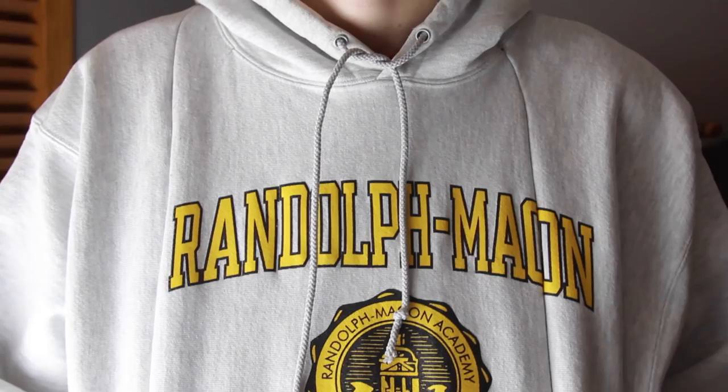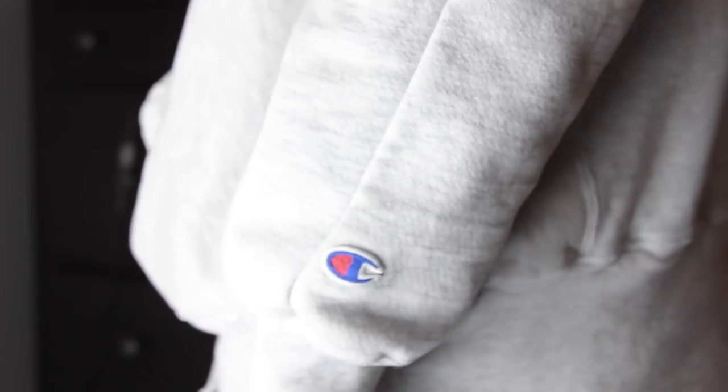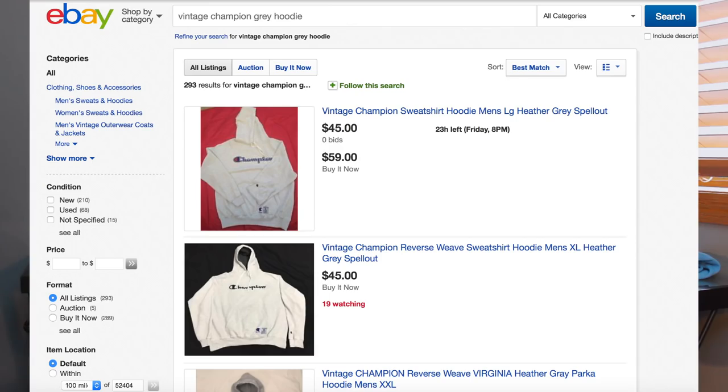I wanted to make it on a reverse weave Champion hoodie, but I wanted a vintage one. So I went on eBay and found a vintage Champion reverse weave hoodie — I believe it was like $30. It had this graphic on it that I thought looked good. Someone actually tweeted me and it's a school they go to, so shout out to them. I thought the yellow looked good on gray. I got a size XL because you want it larger since you're gonna be taking some fabric off of it — keep that in mind when you buy it.